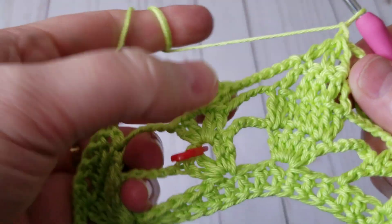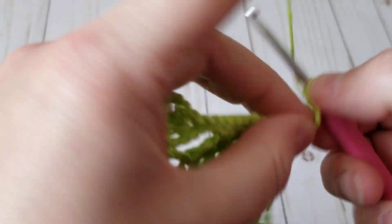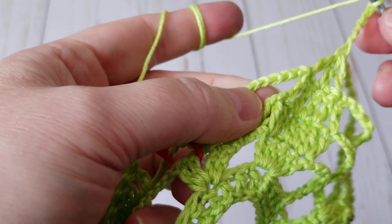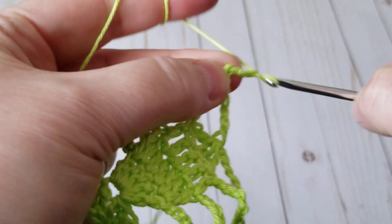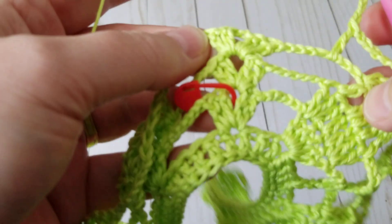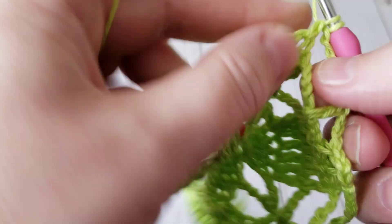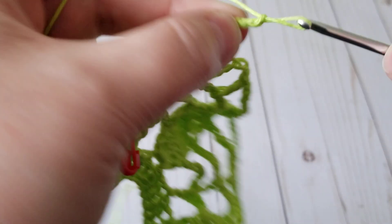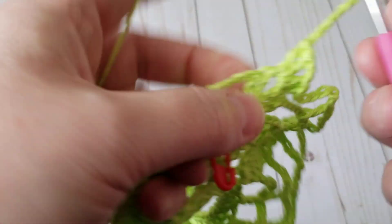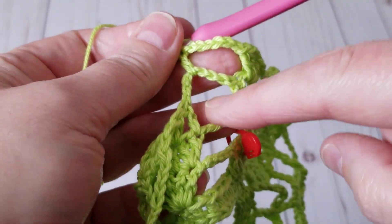I'm going to do my increase. It's time because I did my last decrease here. I'm going to chain six. Right here where the seven chain is, I'm going to make a double crochet — so this is going to be my increase. And then come here and make two double crochet, two chain, and then two double crochet. Six chain, yarn over and then make a double crochet where that seven chain is, because I need to do an increase on the front and an increase on the sleeve.